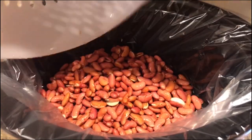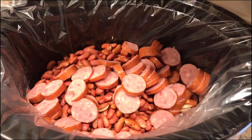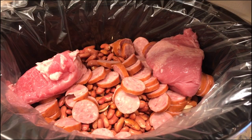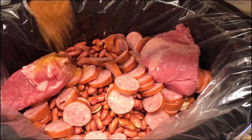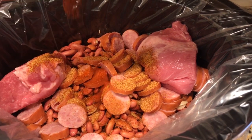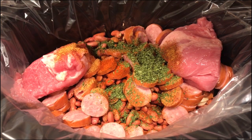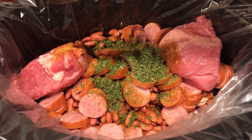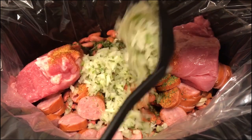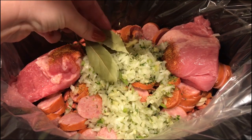First we're going to add in the red beans, then we'll dump the sausage in. After that we're going to add in the pickled pork — you do not need to slice it beforehand because it's going to shred on its own. Next we're going to add one tablespoon of Tony's seasoning, a half teaspoon of cayenne pepper, and about one and a half tablespoons of parsley. Then add about two big spoonfuls of your Louisiana Creole seasoning and three bay leaves.